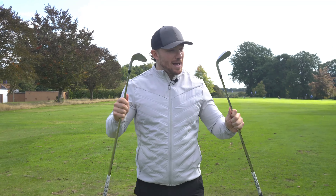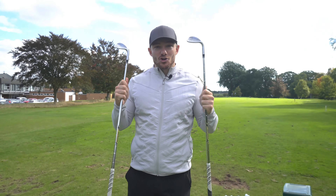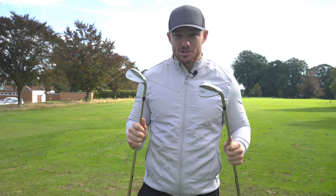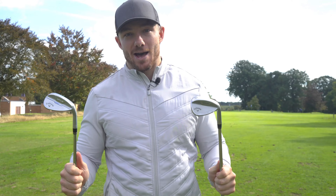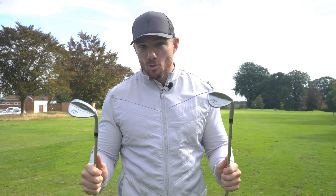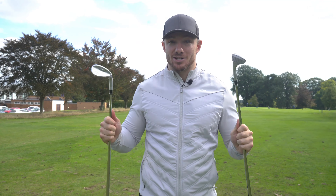Right then boys, we're going to do a review of my new wedges. I've got the new Callaway Opus wedges — I've got the Platinum wedges and I've got the normal wedges. Which one's better? Why I like them so much? Are they worth getting? Because they've got a very high price point, and how have they changed my game? We're going to go through it all. Let's do it.